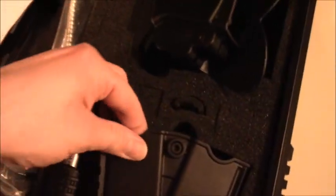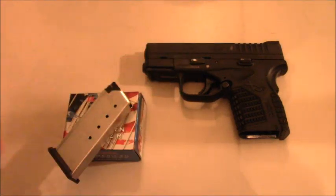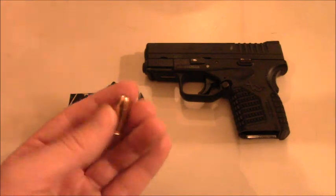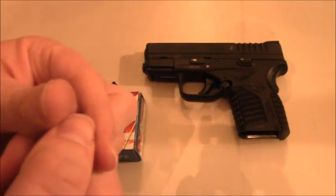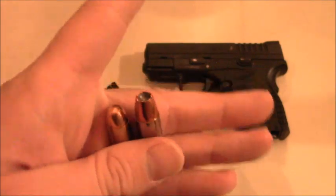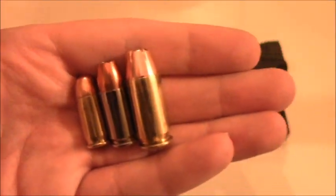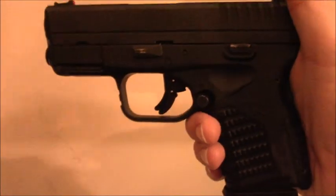Let me show you a little bit more about the pistol itself. I decided to go with a different caliber than the Taurus TCP. One of the reasons I picked this gun is because it's 45 ACP. Just for a size comparison: here is the 380 ACP, here is a 9 millimeter, and here is the 45 ACP — as you can see the 45 is significantly larger.